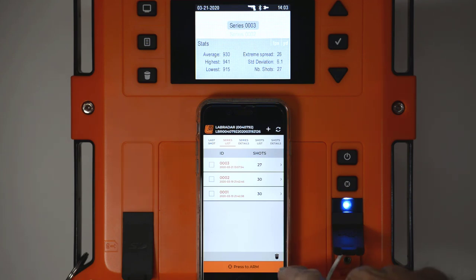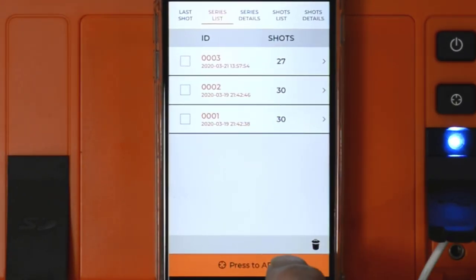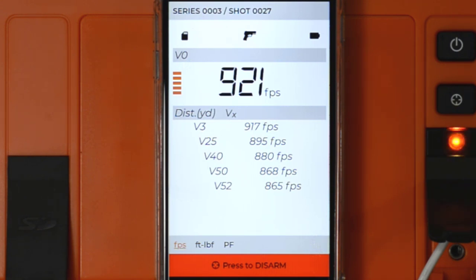What I want to show next is arming the unit. You can see up here the unit is in review mode, not arm mode. If I press this, it goes into arm mode and is transmitting radar. I intentionally set the timeout on the radar to 10 seconds, which is why it started blinking as soon as I armed it. If you're out at the range and the unit is on the other side of the bench and it disarms, you just rearm it — no big deal. If you want to disarm it, you can do it here.